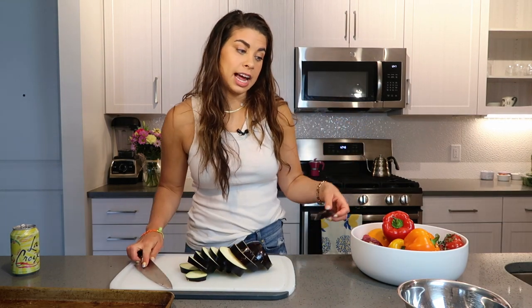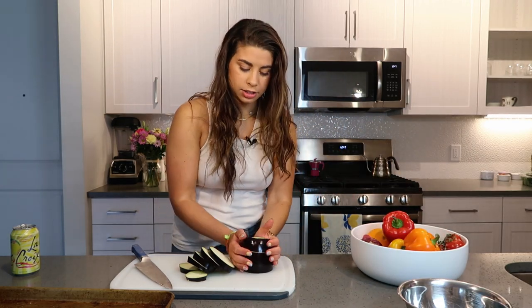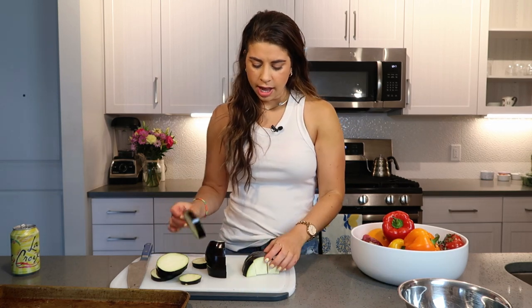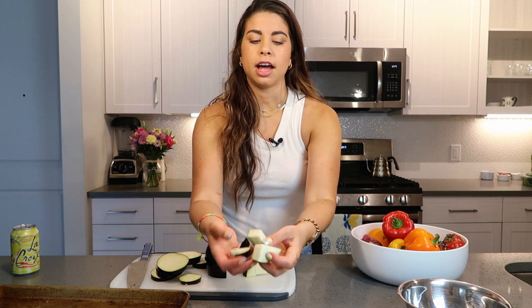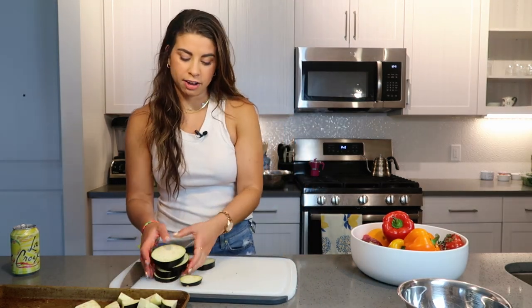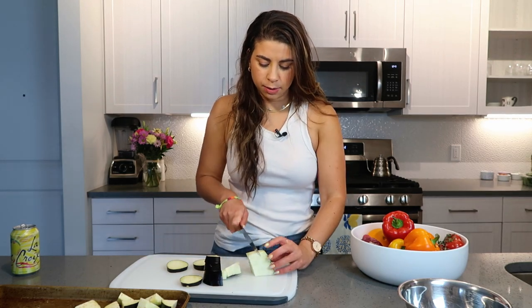The thing with panzanella is it has to be a very saucy kind of thing because that bread needs a lot to absorb. So I'm taking the eggplant about three-quarters of an inch, and then cutting that into quarter strips. I'm preheating the oven to 425 because I want these to get really nice and golden brown to develop some really good flavor.